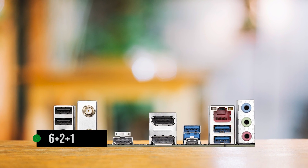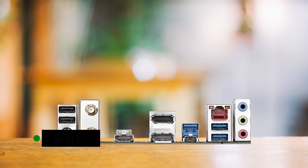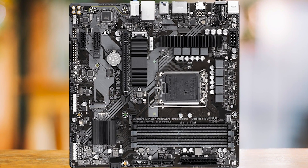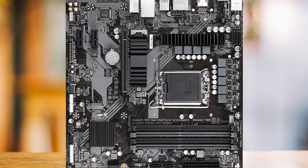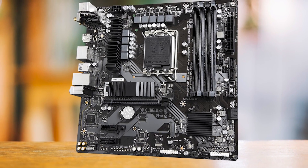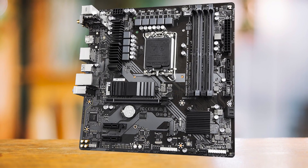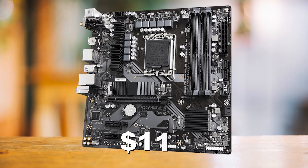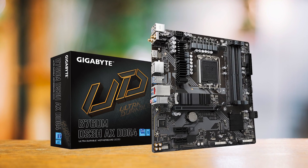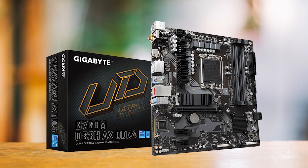Moving to the VRM, we have a 6+2+1 phase design. This certainly is not impressive, but anything from a Core i7-13700 and under will have no issues running at its maximum potential if you choose to upgrade the CPU later. The situation around the $100 to $150 range is rather competitive, but for only around $110, the Gigabyte B760M DS3HAX DDR4 offers everything that a decently priced motherboard should provide.